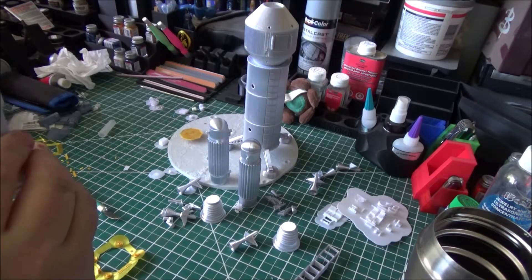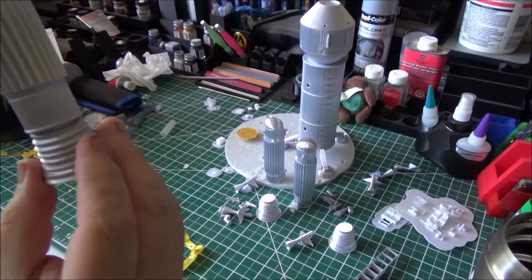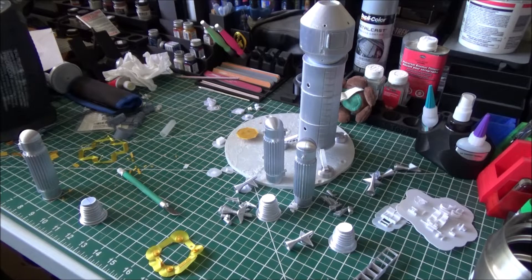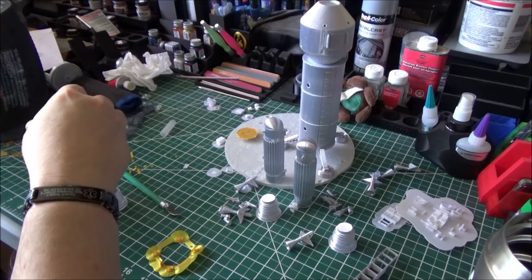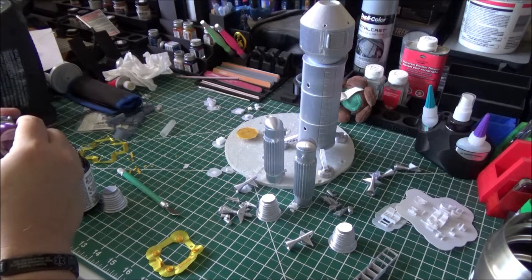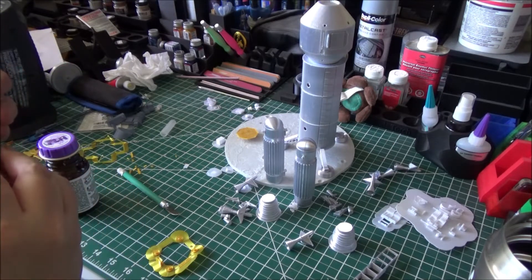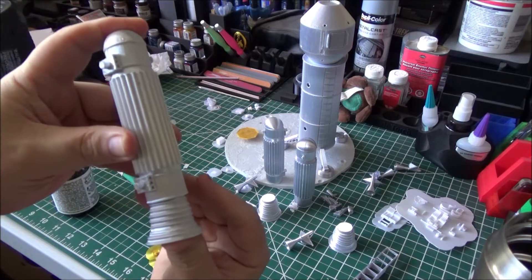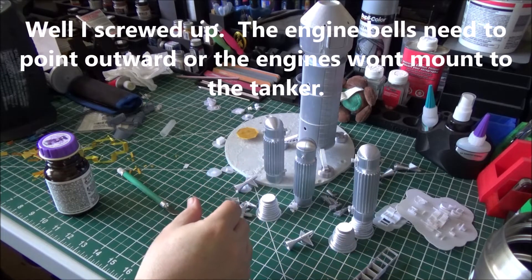Now to go ahead and attach the bells to the engines, and hopefully things will fit nicely. I want to try to keep the seams kind of lined up. And that's the first one.